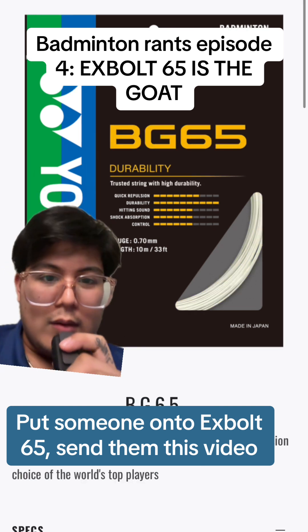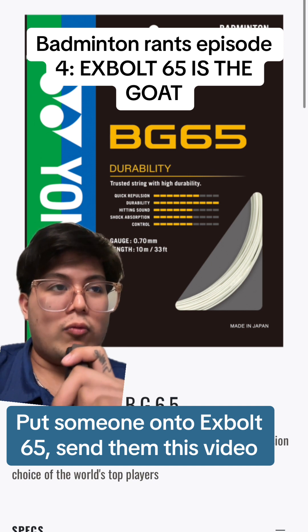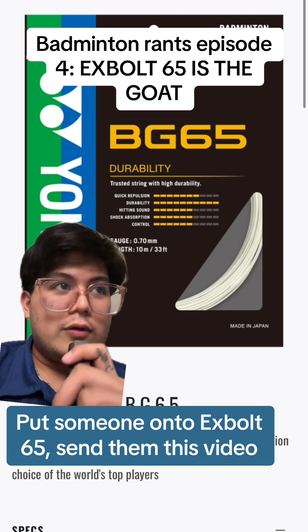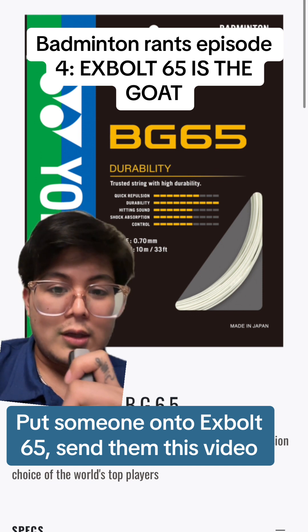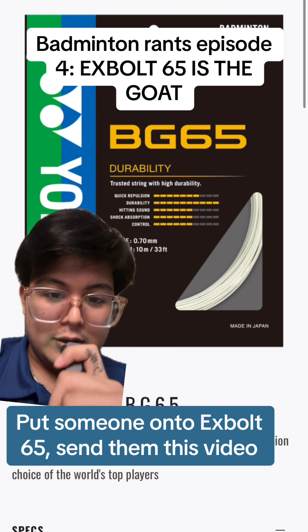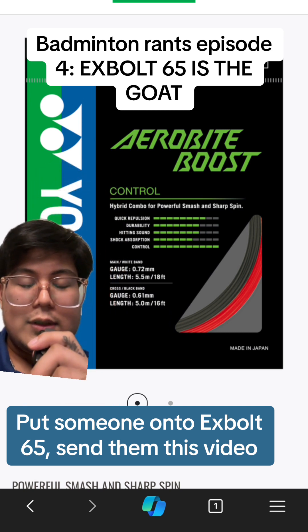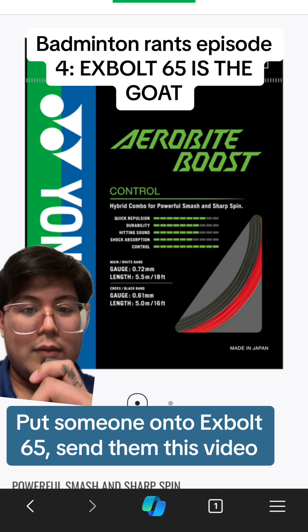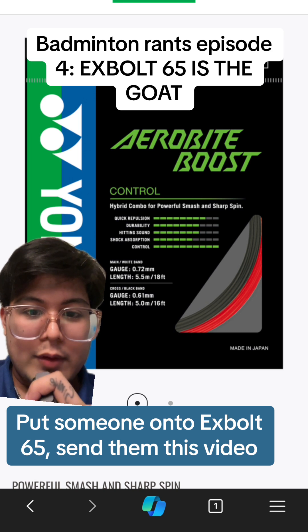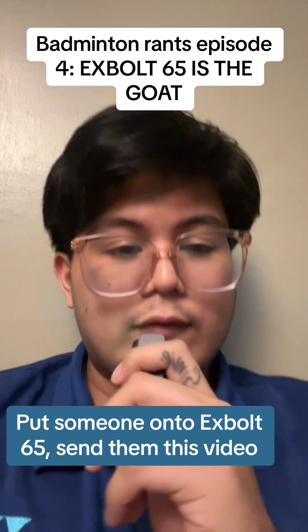Really the only other option is BG65 and BG65 Ti. I hate that string — it's awful — but if you're truly okay with a string that plays horribly but lasts forever, I can respect that decision. The only other time I'd suggest something besides xbolt 65, outside of durability, is if you want maximum control and performance and don't care about durability. In that case, I'd suggest something like Airbite Boost — a hybrid string with 0.61mm and 0.72mm gauges. You'll get lots of repulsion from the thin 0.61 gauge and lots of spin from the big gauge differentiation, but no durability. If you're okay with that trade-off, Airbite Boost might be a good option for you.